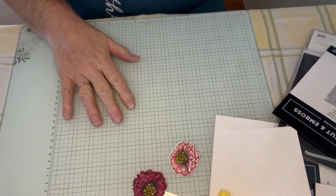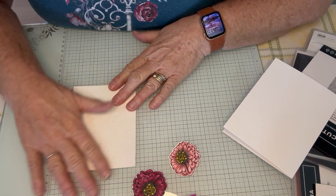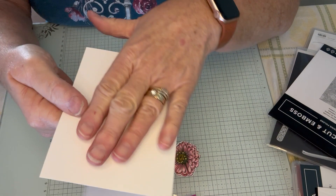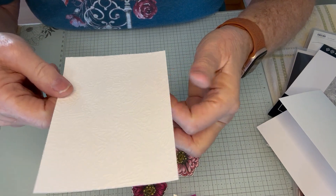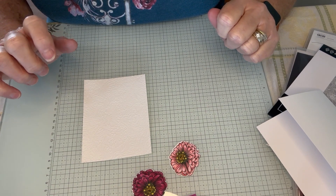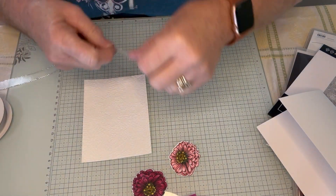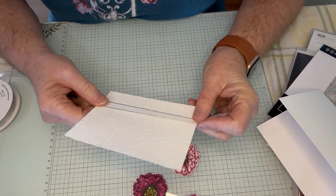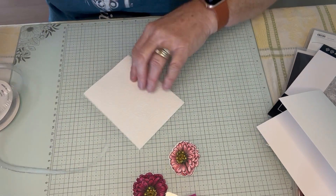Now let's put our card together. I have this Zinnia with tone on tone. I could have just embossed the front of this card, but I didn't want that to be on the inside. I just think it looks nicer on what's a quarter of a sheet — this is just our basic white, it is not the thick. What I'm going to do first is I want to add some ribbon. I debated what kind of ribbon to add — do I get a colored ribbon? I'm trying to stick with a monochromatic, so I just went with white, but it's got to have some silver. It's got to have a little sparkle.